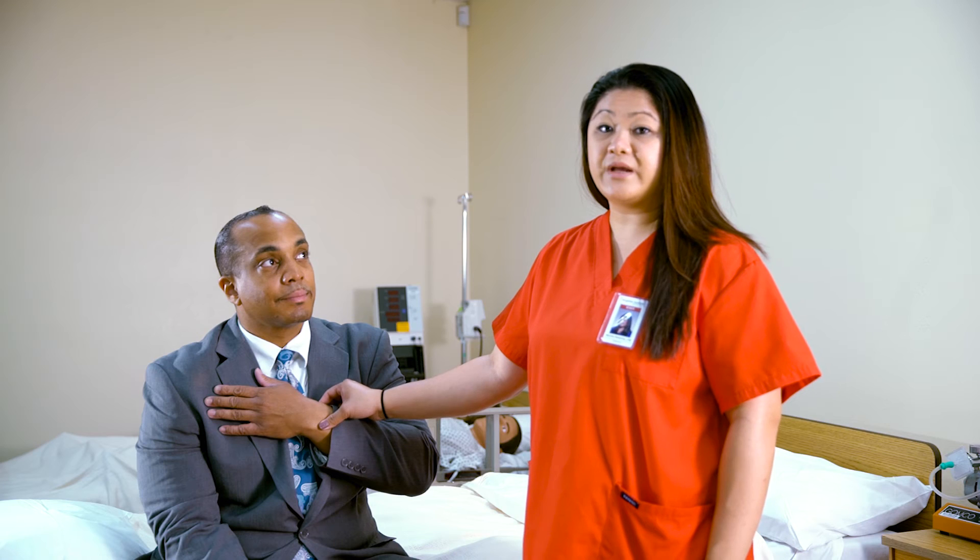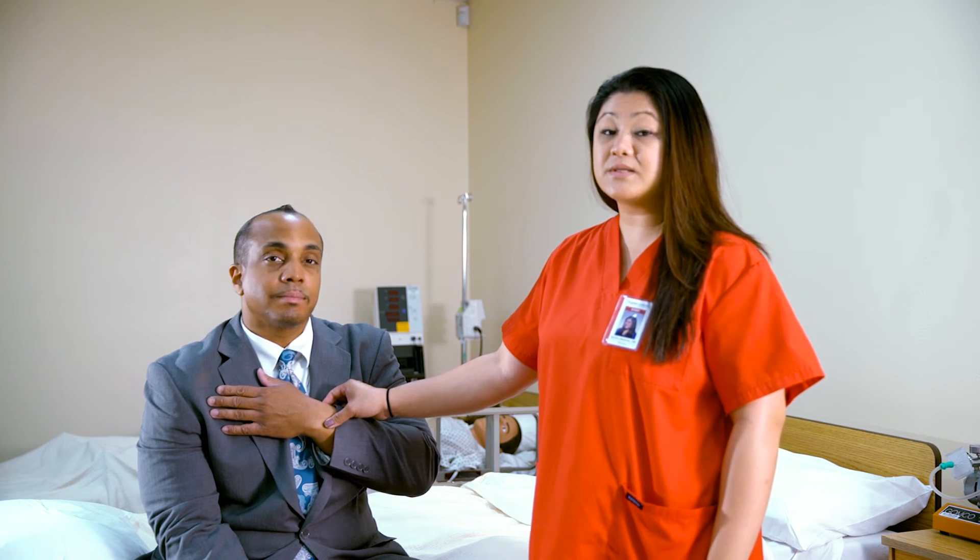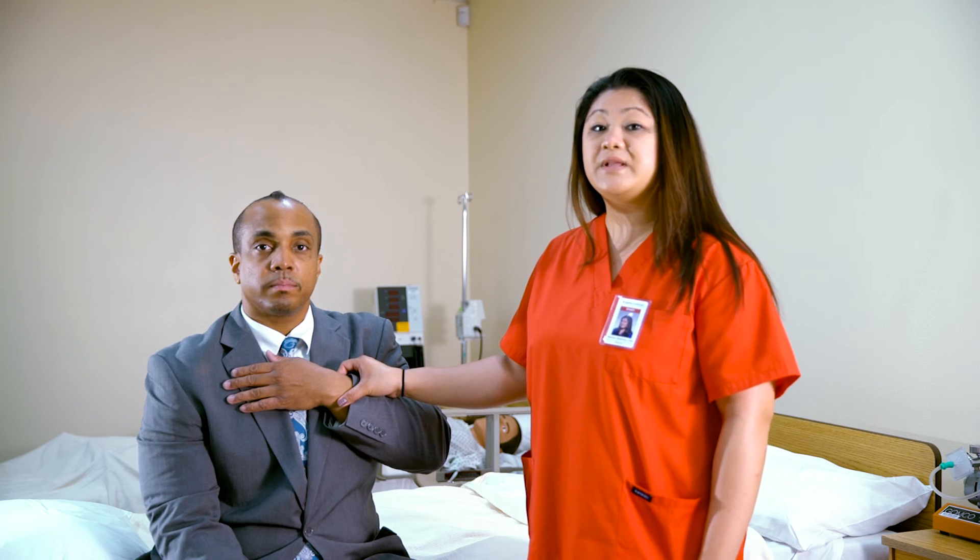Assess the client's pulse for rhythm and regularity. If the rhythm is irregular, you will want to stop taking the radial pulse and take the apical pulse instead. With an irregular pulse, you will feel a skip in the rhythm.